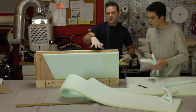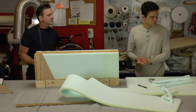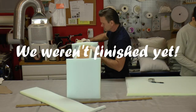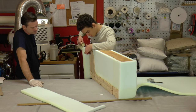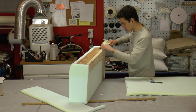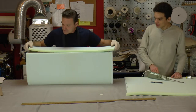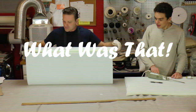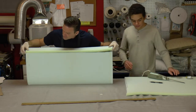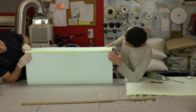That's it - now we're going to measure from here to here, here to here, here to here, and do the exact same thing on the next section. Now going to do this one. To be clean about it, we can use this factory edge right here - lay it down neat.